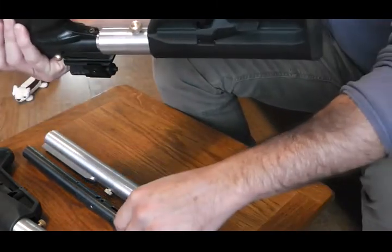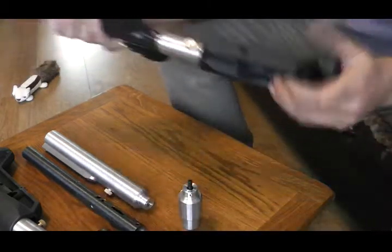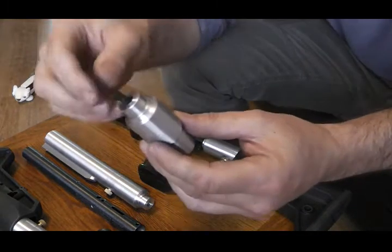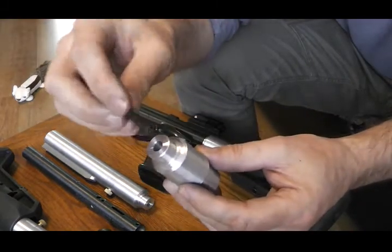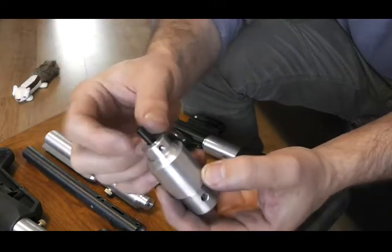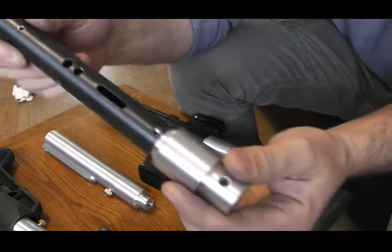And then obviously your little end cap is going to come out. So what you do then — take your adapter, and you've got a spring guide in this kit as well. Pop your spring guide in. Slide it in the back with the spring going over there obviously.